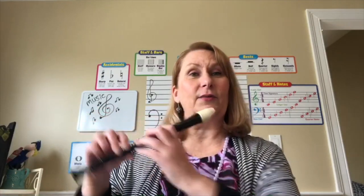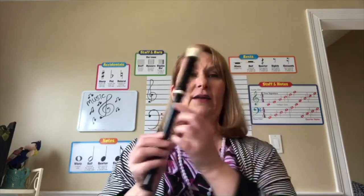A recorder is played vertically instead of horizontally like a flute would be. A recorder has holes that go down the front and one hole on the back for the thumb. It also has a mouthpiece for your mouth.